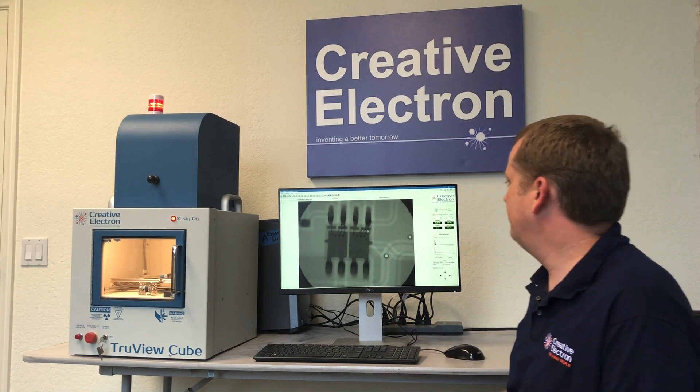You can do samples of up to about 6 by 6 inch, which is the size of a standard smartphone, and you can look at all the components inside.